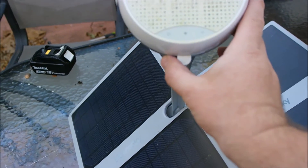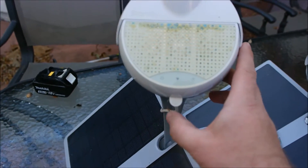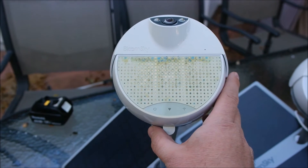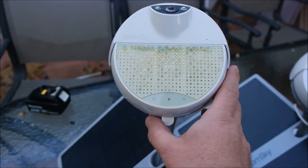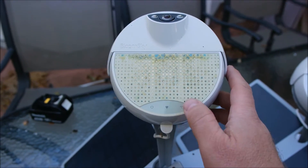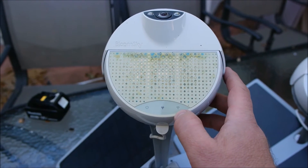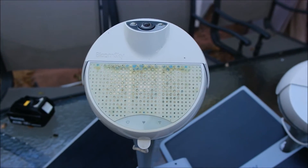There are two push buttons on the device: a power button and a Wi-Fi button. Connecting it is really easy. When you receive it, you've got to make sure it's within close range of your Wi-Fi. You turn on the power and then this little antenna will start blinking red. Then you go through your phone app and follow the instructions and it gets you on there.